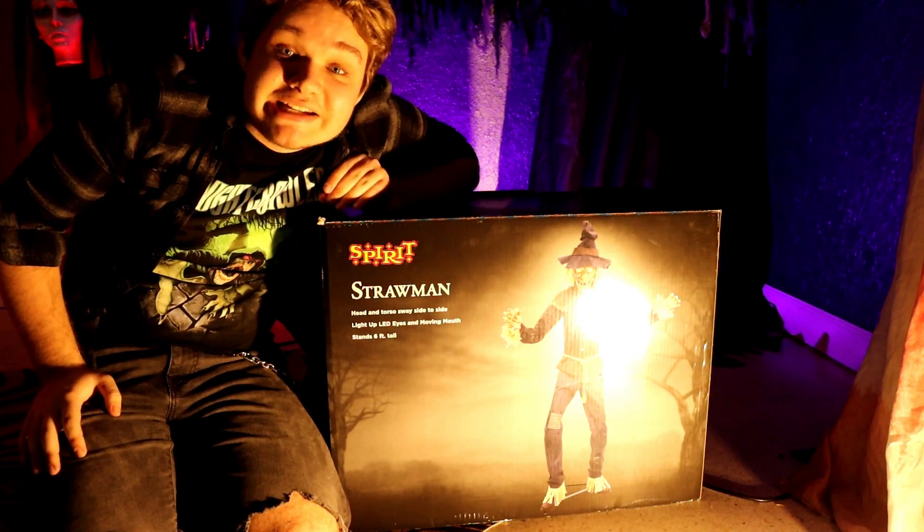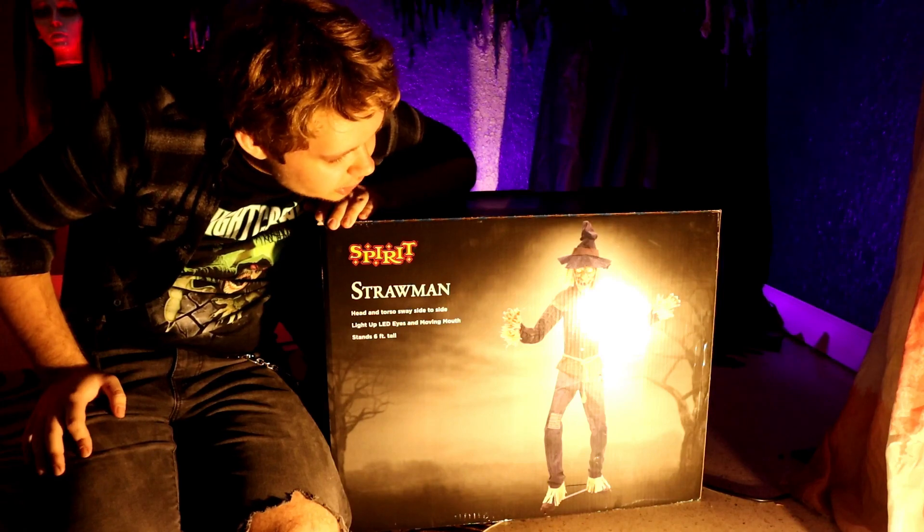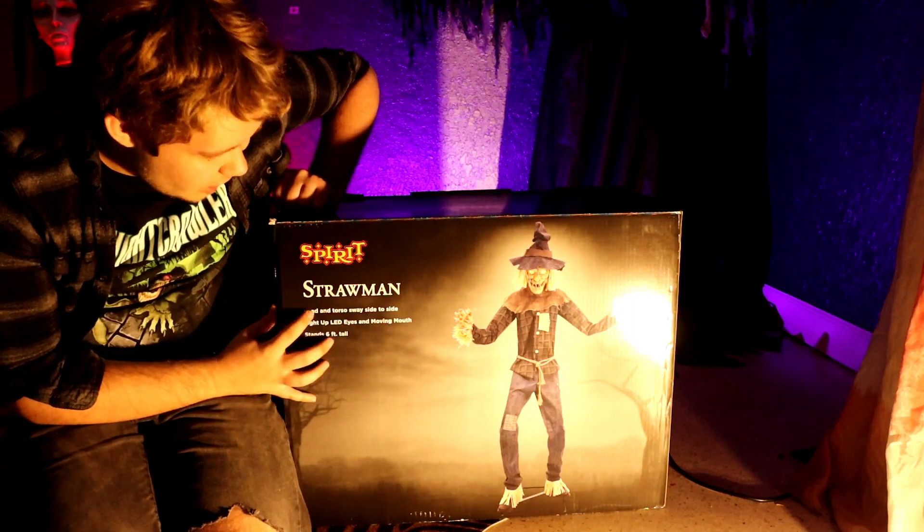Hello everyone, it's Jayden's Videos, and today I will be doing an unboxing and review of the Spirit Halloween 2022 Strawman animatronic.